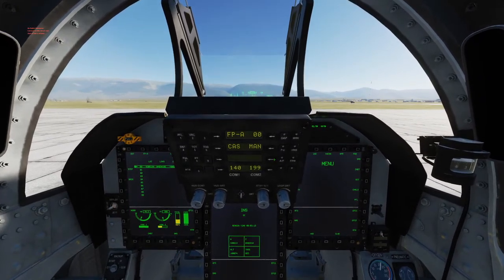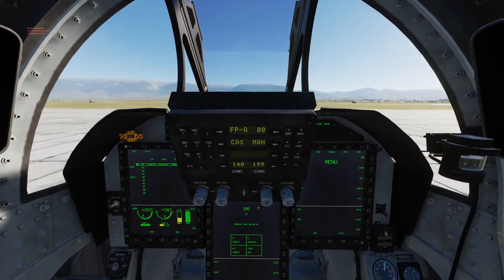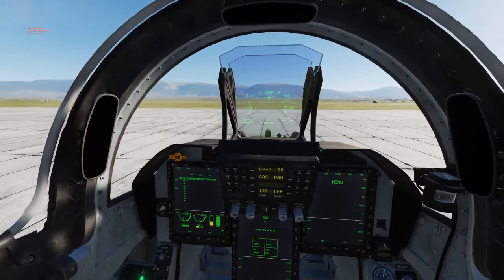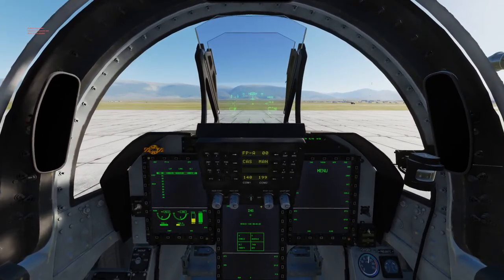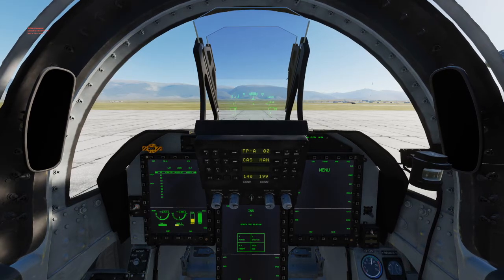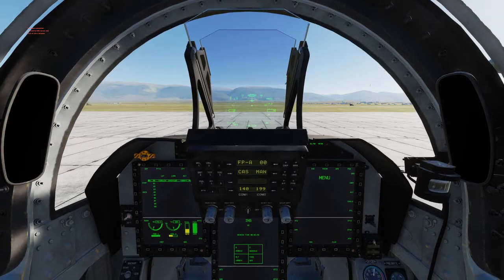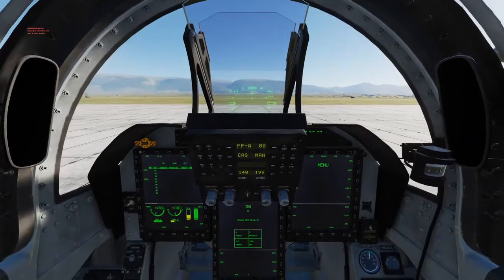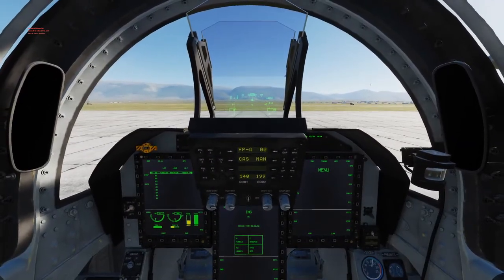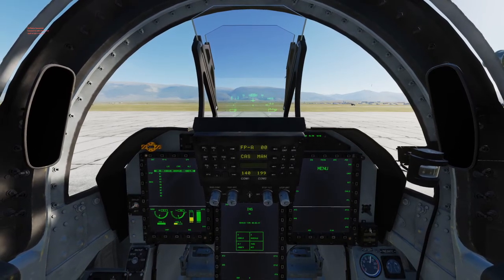All that's left is to wait for the INS to finish. We'll fast forward this part because we don't want to be sitting here watching an empty screen for 2 minutes and 50 seconds.